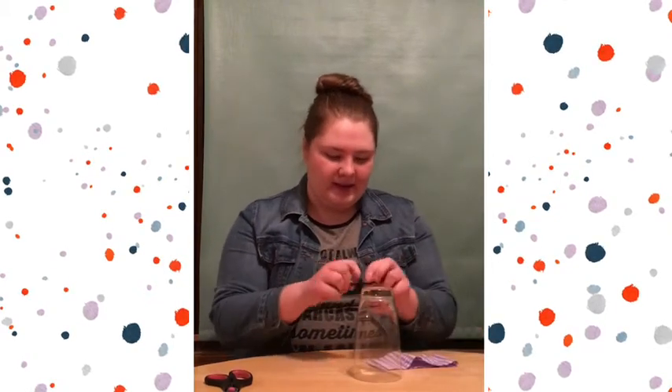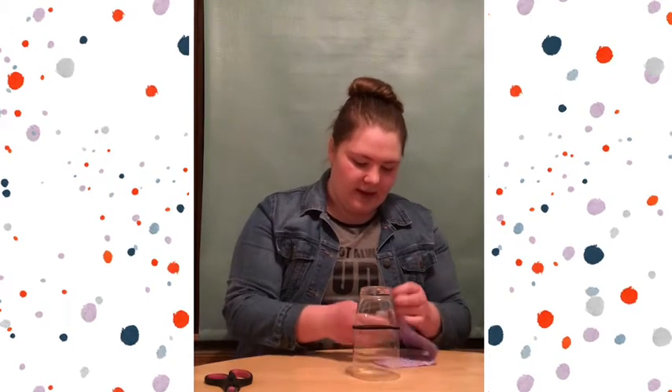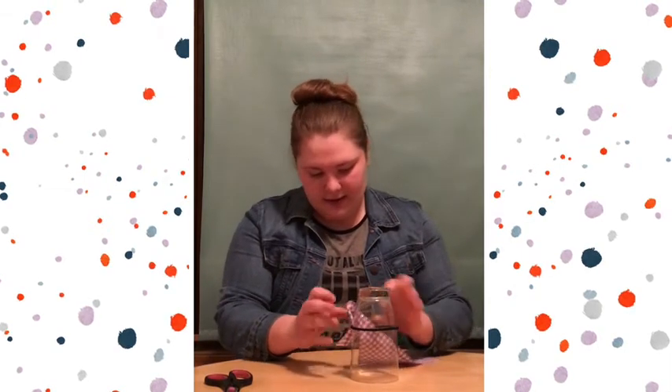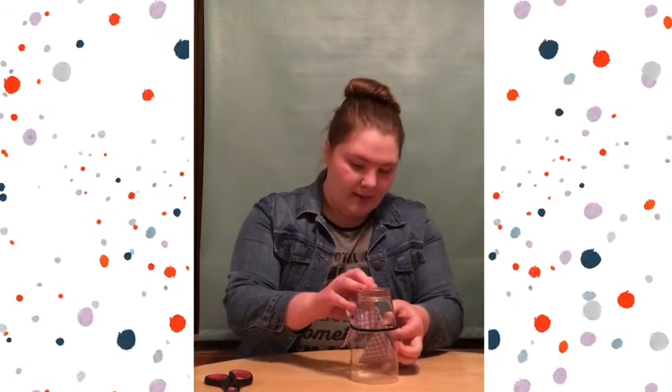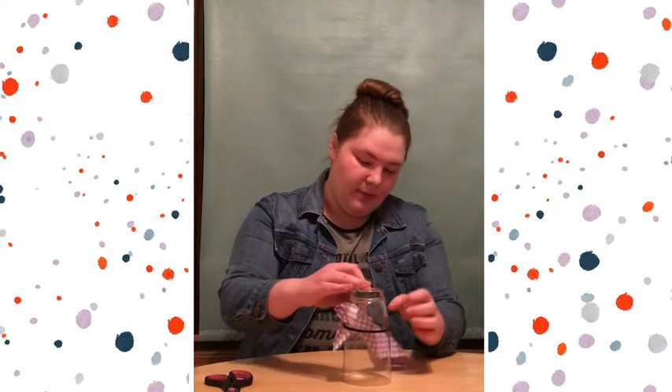What you're going to want to do is take your ponytail holder and put it around your cup. You're then going to want to feed the fabric through the ponytail holder so it's nicely around there. If you're using a pattern print, make sure that the pattern print is on the outside of the ponytail holder.